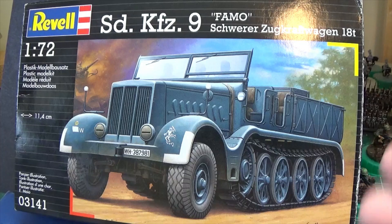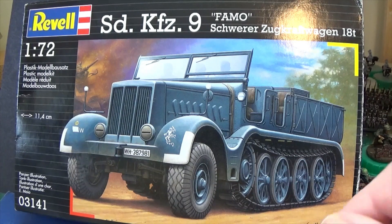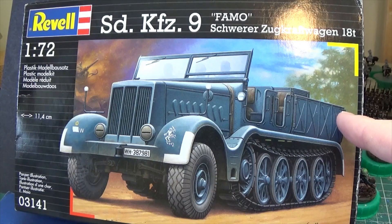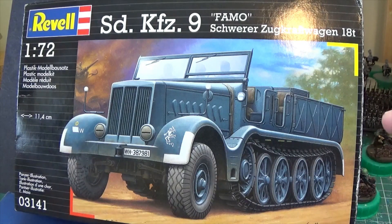There's our box art. If you don't know what a FAMO or an SDKFZ9 looks like — they were used for towing all sorts in panzer divisions, obviously towing tanks. It would take between two and four of them to tow Panthers up to Tiger tanks later on, but they could tackle a Mark IV and the older Mark IIs. They were also used for towing large artillery pieces, and in the early part of the war I believe they put 88s in the cargo compartment. They were made so that if towing an artillery piece you could have more seats for the crew, and later on they put cranes on them. Revell, like everybody else, produces them in lots of different variants.